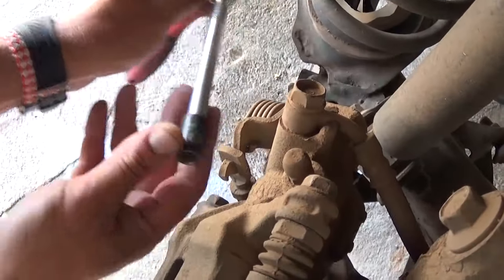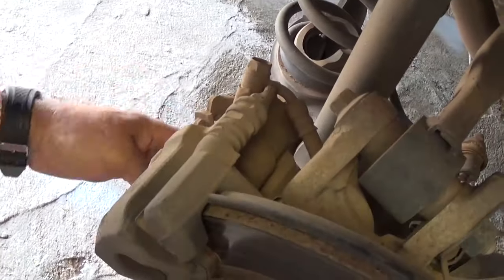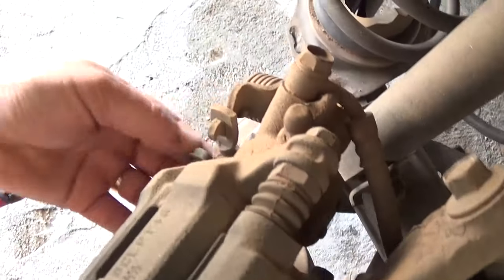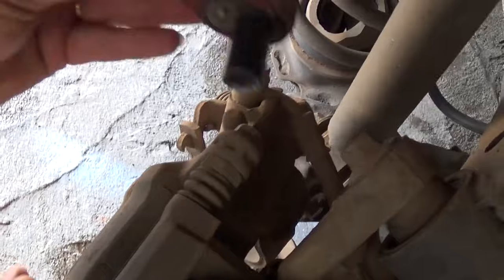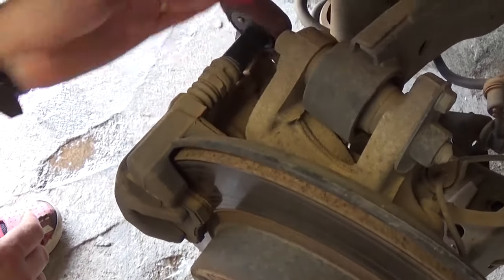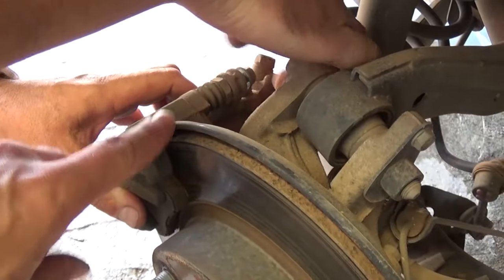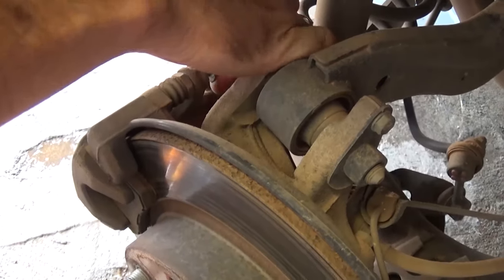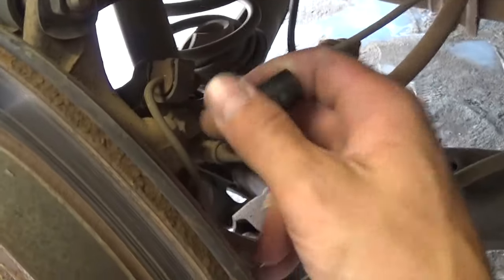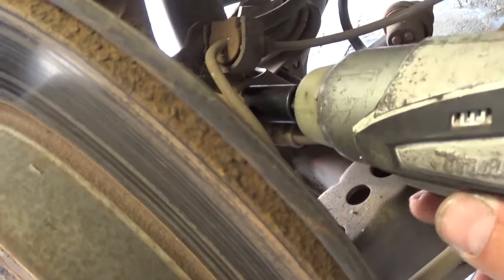They're identical bolts, so remove all of them. You might need to use an extension or a wrench if it's more convenient. Get both bolts loose all the way. We have the bottom one out; now the top one is next. Once we do that, we'll be able to remove the brake caliper. On the front side there is one bolt with a 12mm socket that holds the brake line — we need to remove this one now.